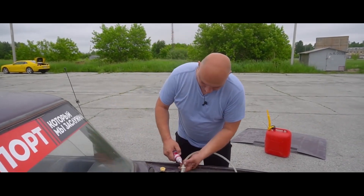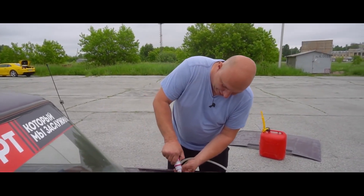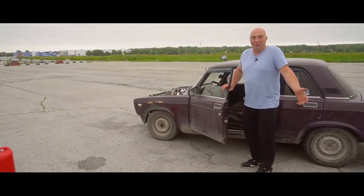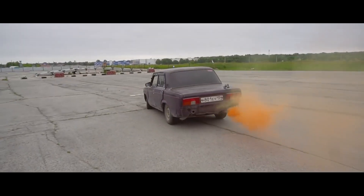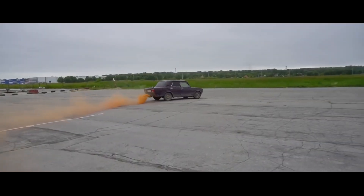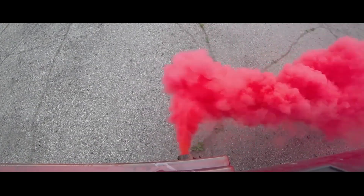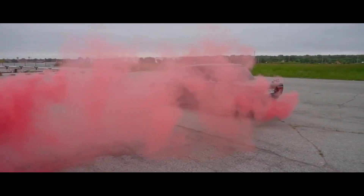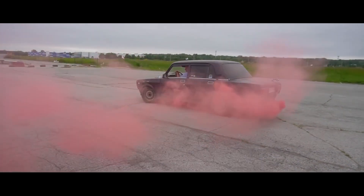Let's fill our car with a bit of printer ink. There we go. I'll go for a ride. Hopefully we get somewhere with this. Something seems to be happening. Look at that. This 2105 is making quite a smoke show.